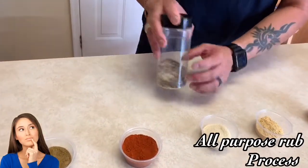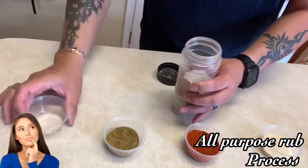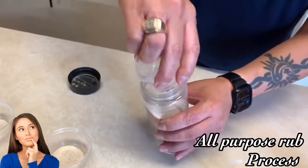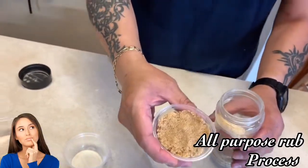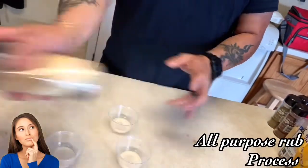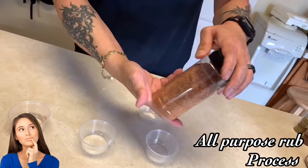We already made some beautiful SPG, and now we're just going to add everything to our mixture in the bottle — chili powder, cumin, paprika (two parts for color), onion powder, ground mustard, and light brown sugar. Try not to get it all over the place. Close the lid and shake it up real good. Dead simple — this is my all-purpose rub for anything.